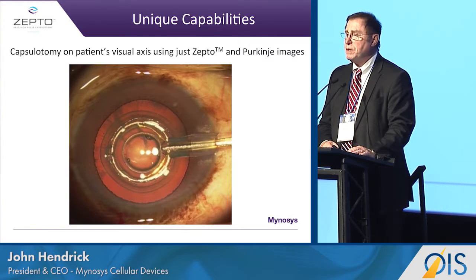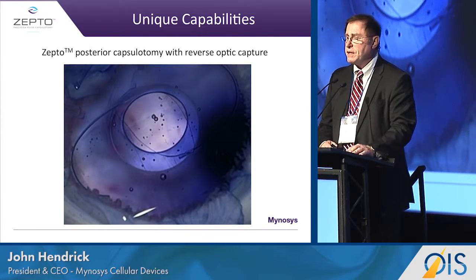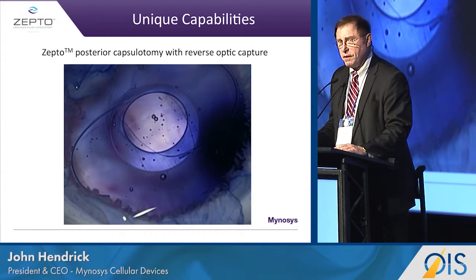One other unique benefit that we have just started to work with — and I urge you to come by our booth to see it — is that we not only do an anterior capsulotomy, but we can also do a posterior capsulotomy.